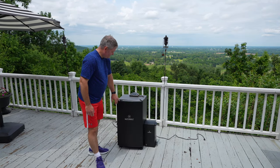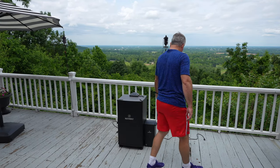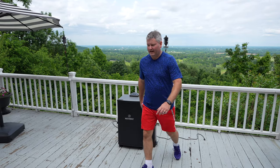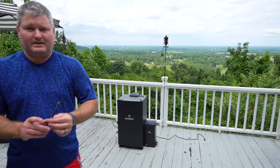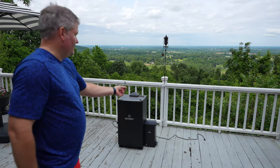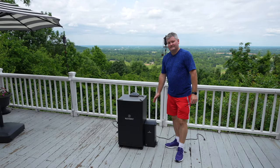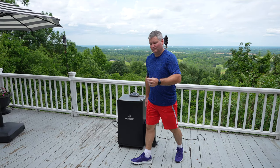That's how easy it is — nothing complicated about it. If you want a more permanent type connection, you can use this little piece with the wing nut and tighten it down for a more permanent attachment to your Masterbuilt electric smoker. But I'm opting not to use it.